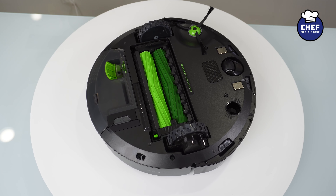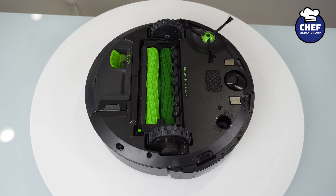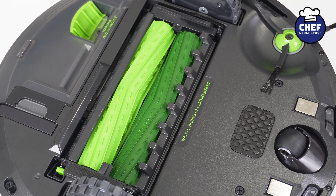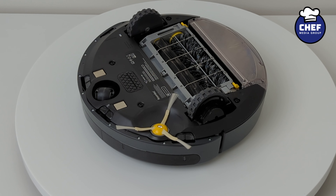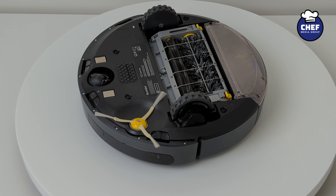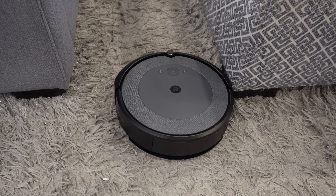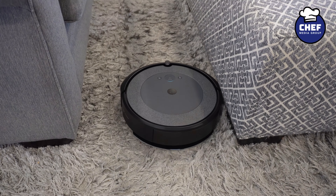The differences continue when you flip the units over. Looking at the bottom, you will notice the i5 Plus has the Aeroforce cleaning system, which is a dual rubber brush system. The 694 also has dual multi-surface brushes, but one is rubber while the other has bristles. In our testing, you will get less tangles with the dual rubber brushes of the Aeroforce cleaning system — it's one of the best we've used and seen for pet hair.